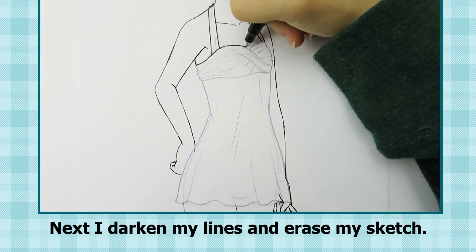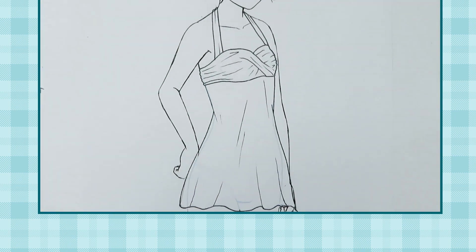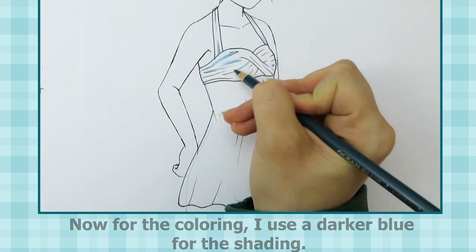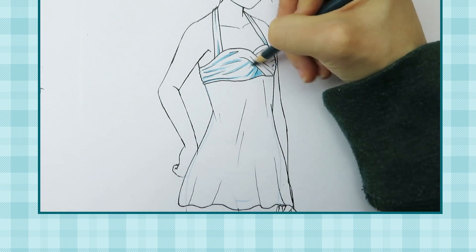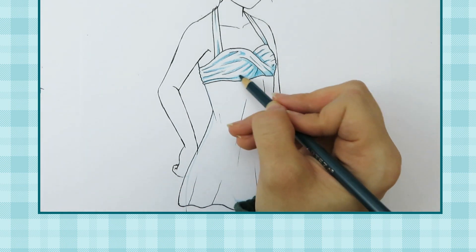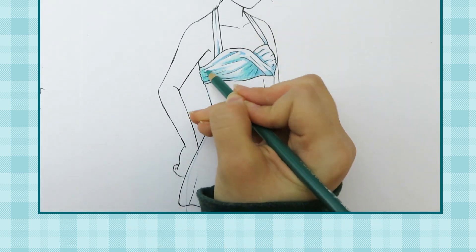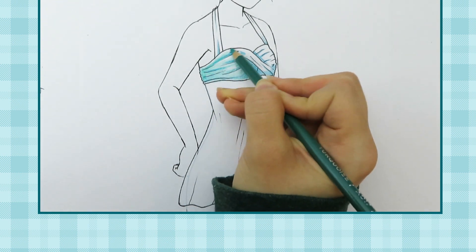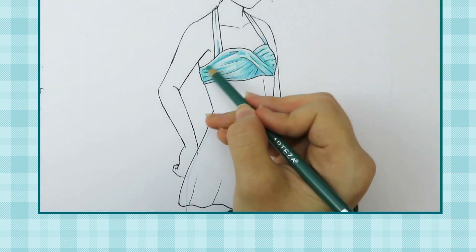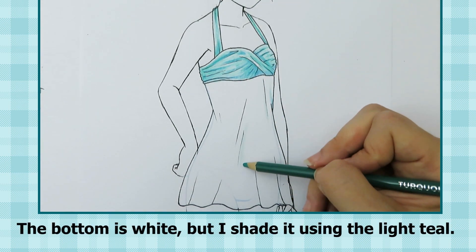Next I darken my lines and erase my sketch. Now for the coloring I use a darker blue for the shading. Then I use a lighter teal color to color the rest of the top. The bottom is white but I shade it using the light teal.